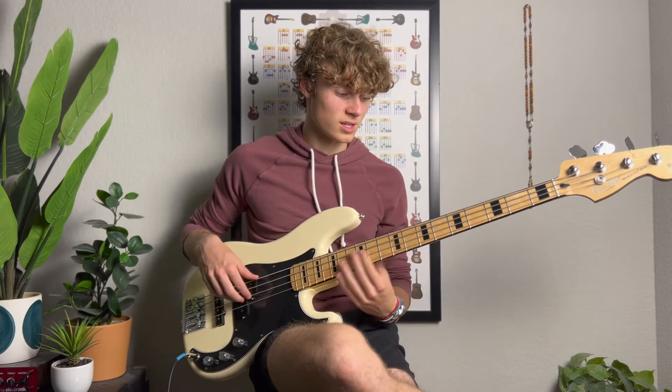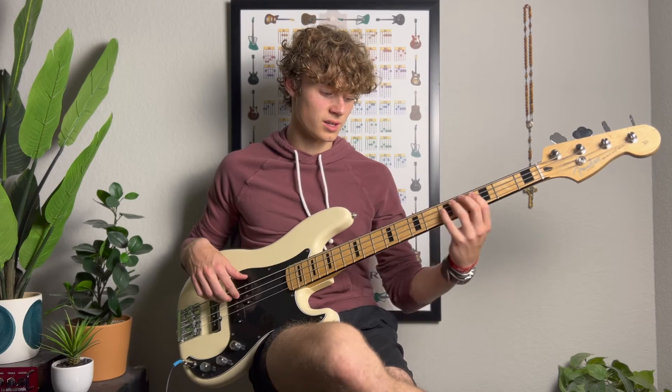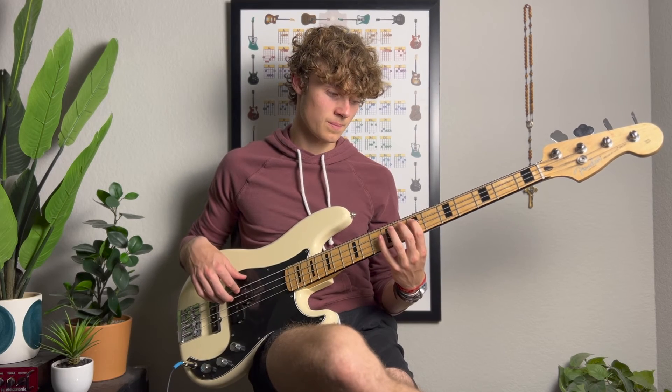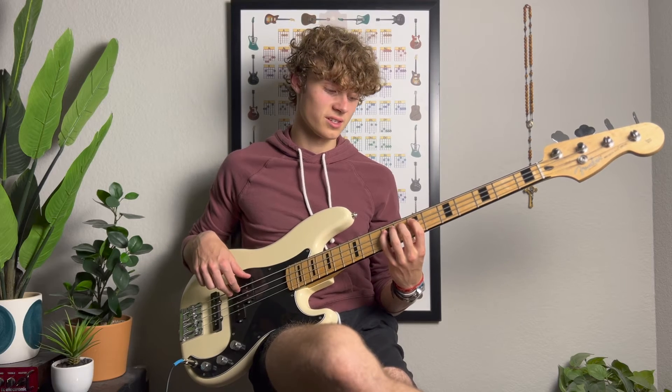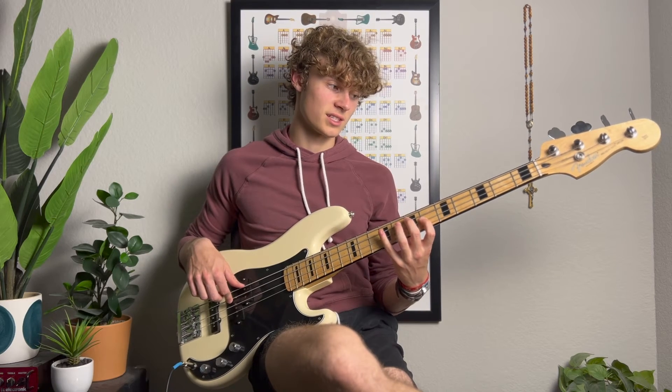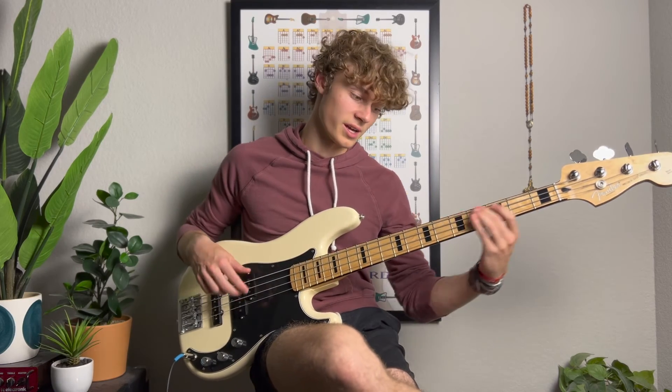And then one. So that's sixth fret D string, seventh fret D string, ninth fret D string. Then it's seventh fret A string, ninth fret A string, back to sixth fret D string, ninth fret A string, seventh fret A string, and then back to your A string.